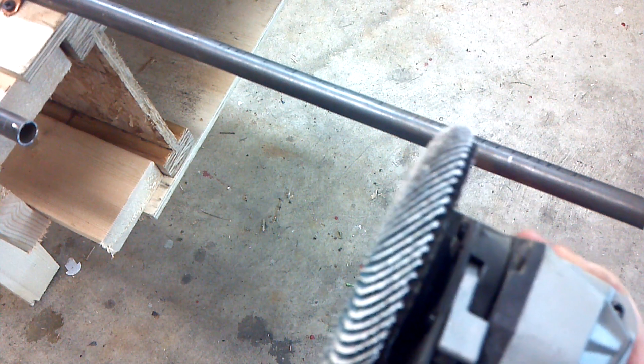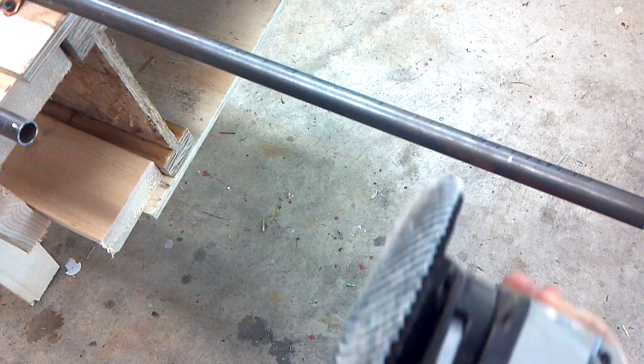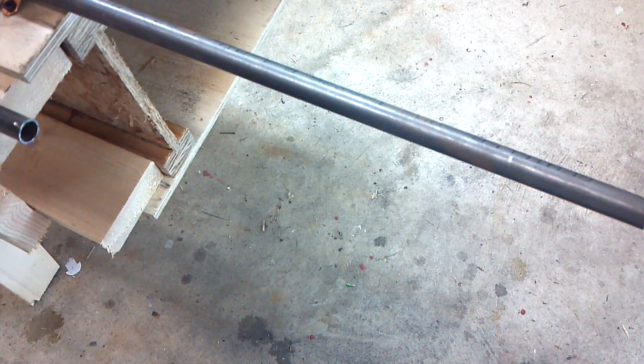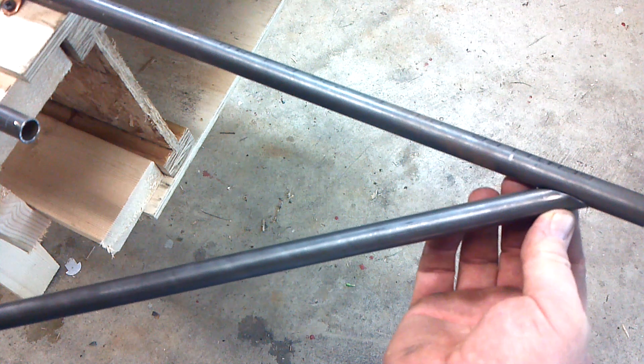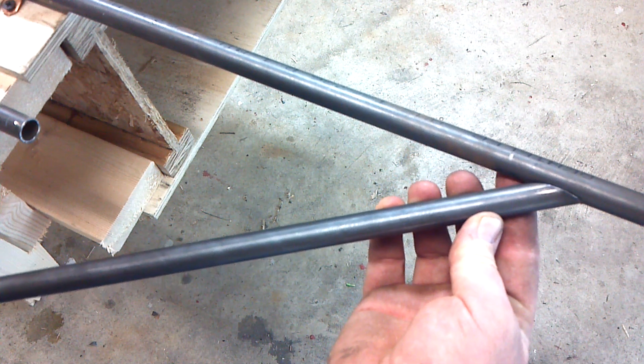See the grinder — it's got a nice radius. I'm trying to take advantage of that radius because I spent time building that tool by grinding that head.